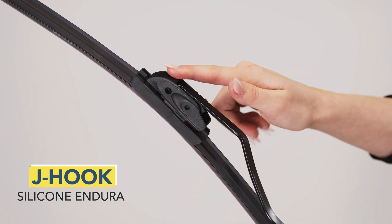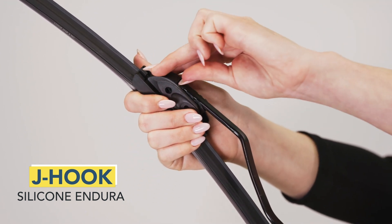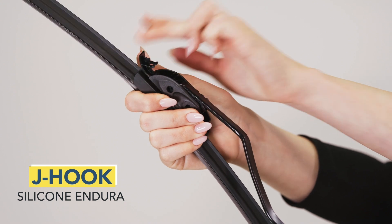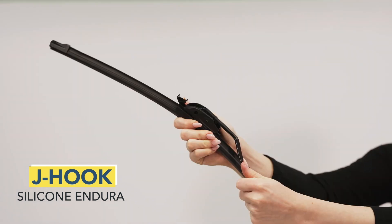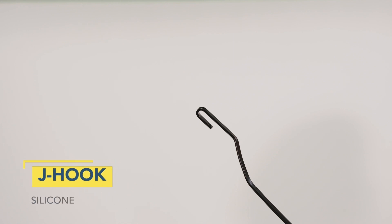Locate the tab on top of the adapter. Grasp the wiper blade firmly and pry open the tab. It may be helpful to use a quarter to gain leverage. While holding the wiper arm, slide the blade down the arm. Uninstallation is complete.